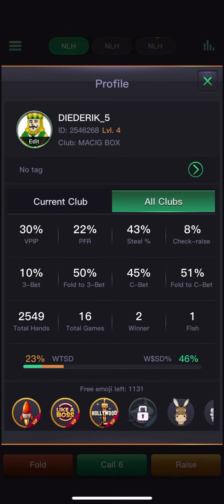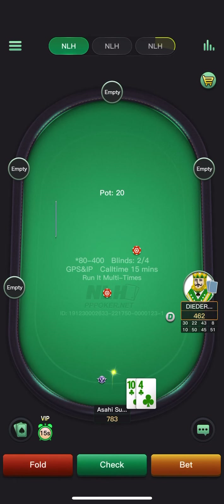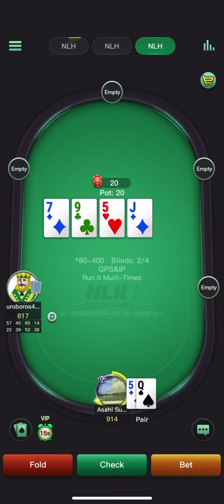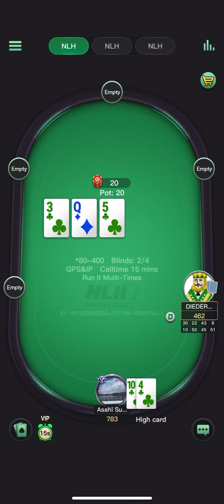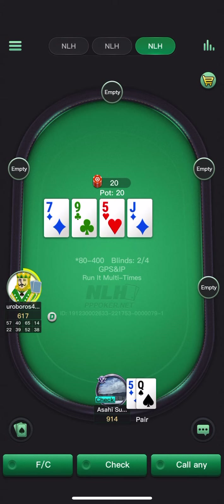Against this player with fold-to-cbet stats, there are probably a lot of auto-profit spots. Check-check on flop — what are the nuts? Eight, queen, eight, ten — yeah we do have a pair. As you can see, I'm making a few mistakes playing this many tables.